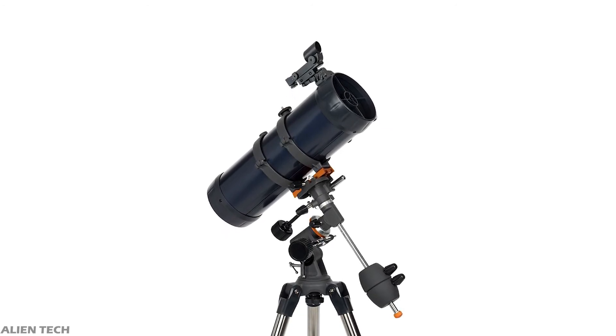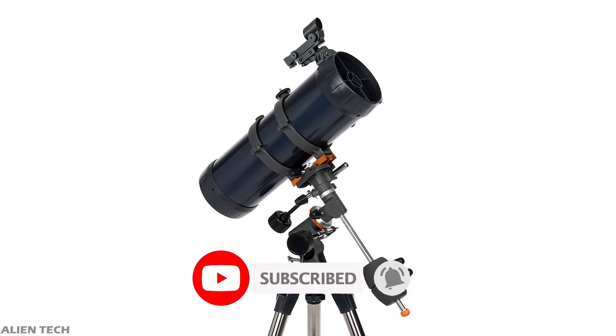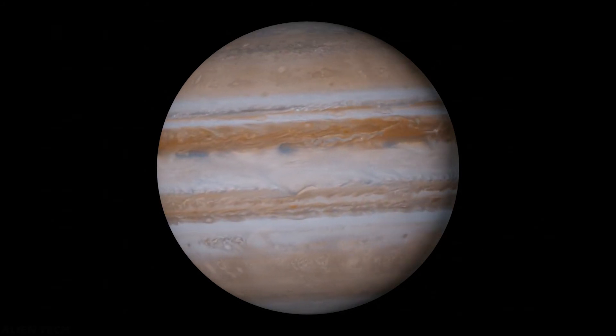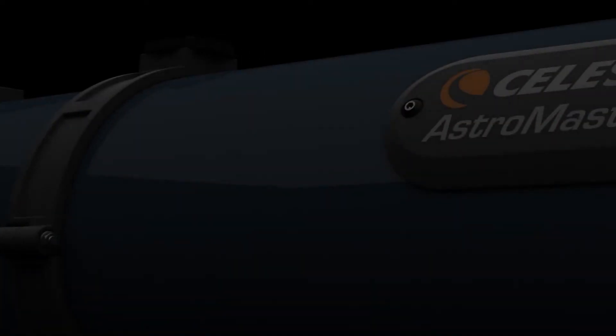The highest useful magnification is 269x and the lowest is 16x. The optical tube has a length of 457mm. You'll be able to see Jupiter's bands and its four Galilean moons, Saturn's rings, and star clusters with this telescope.